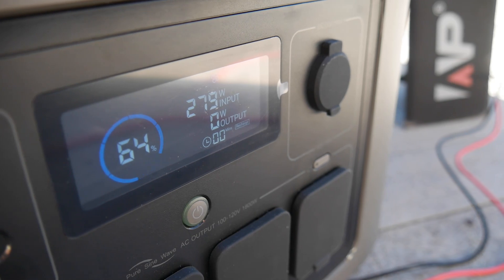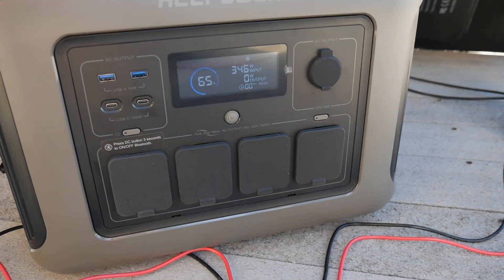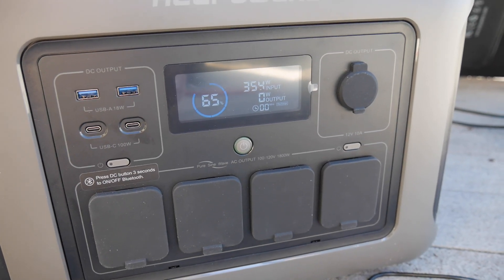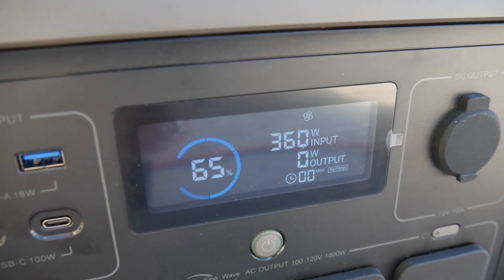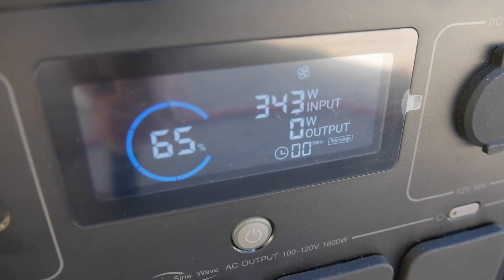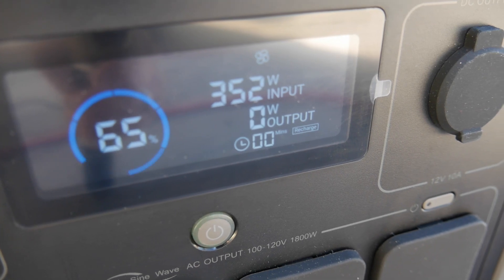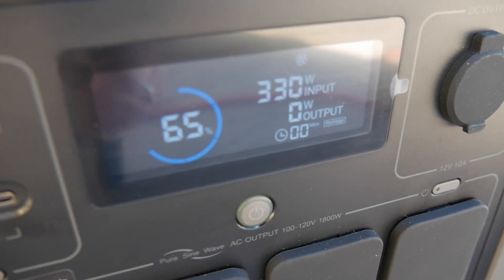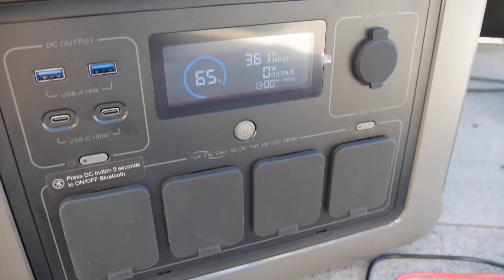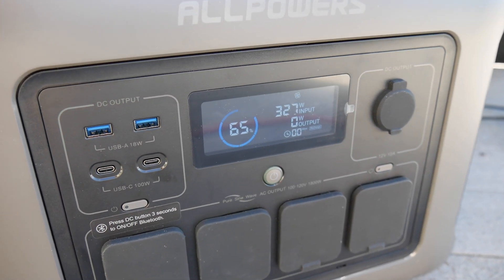We're seeing 21, 237, 250, 279, 357 watts and growing. The device is accepting what it wants to accept — so this is well 350 watts. This thing is charging pretty quickly. It's settling down a little bit now. We'll come back here in about 15 minutes and see how it's doing.